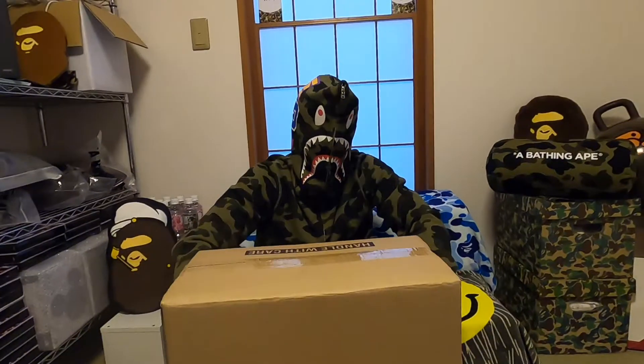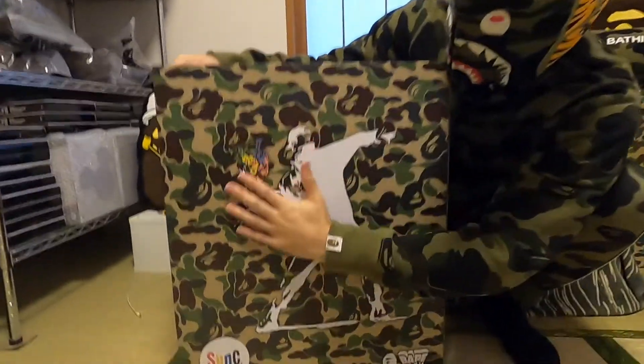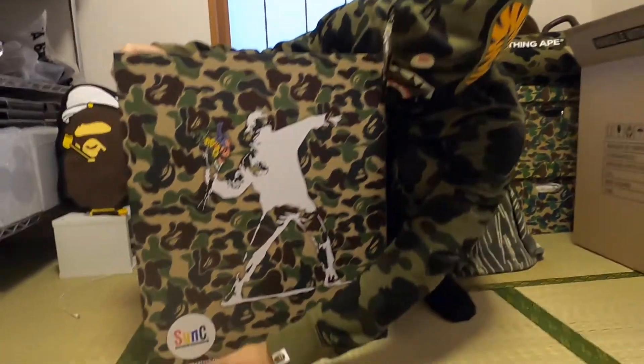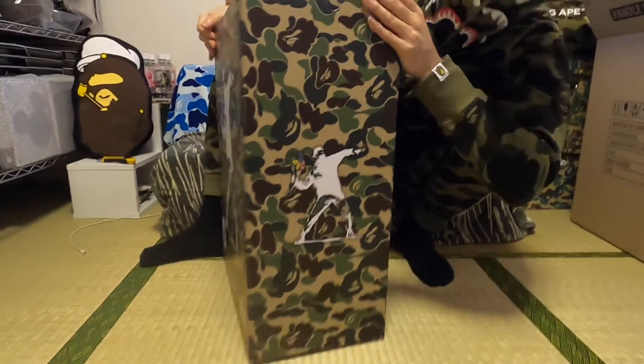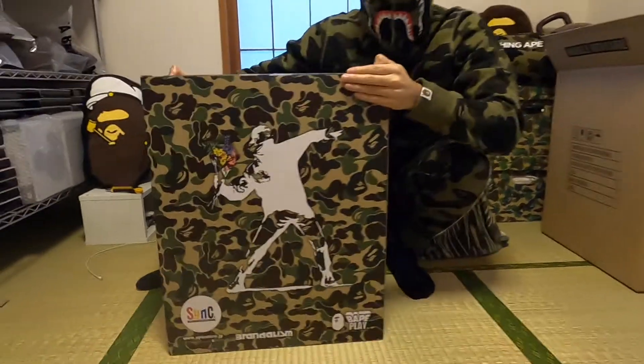What's going on guys, welcome back to BAPETOWN. Today is a short video — we have a very special unboxing. We have the BAPE Brandylism Bensky flower bomb figure by Metacon Toys. Let me give you a look on each side; for y'all who bought one, use this as a guide for authentication.